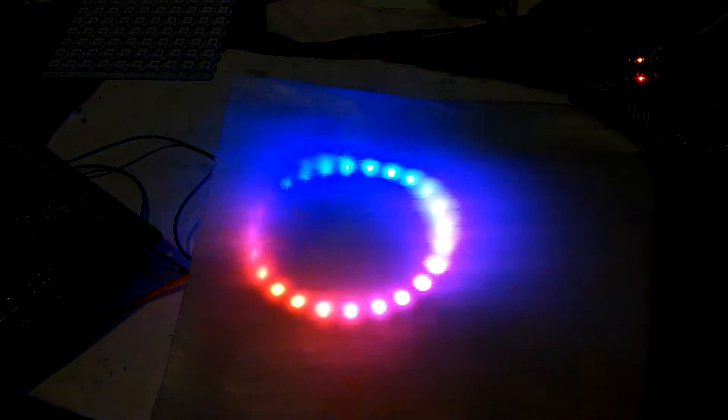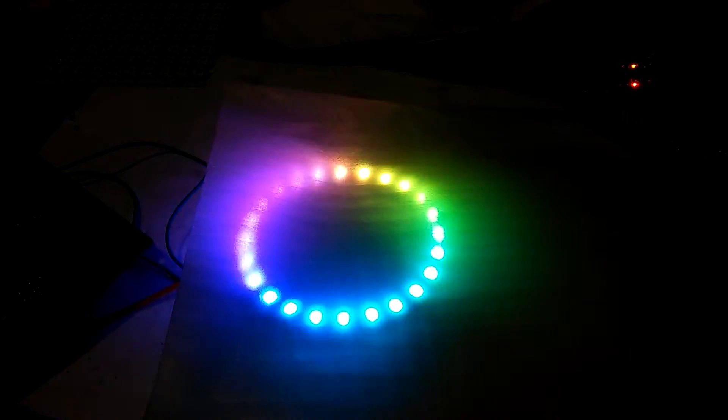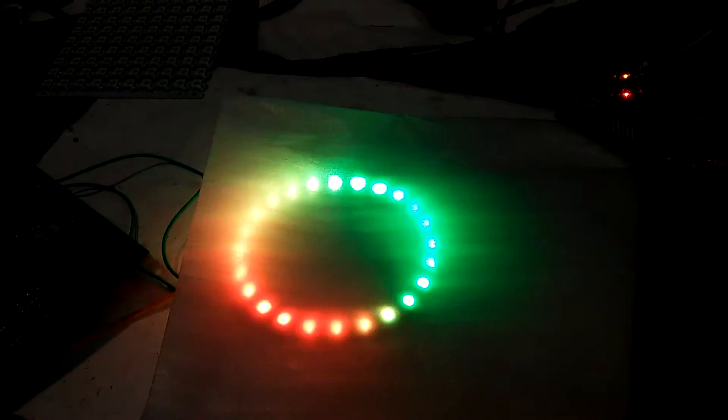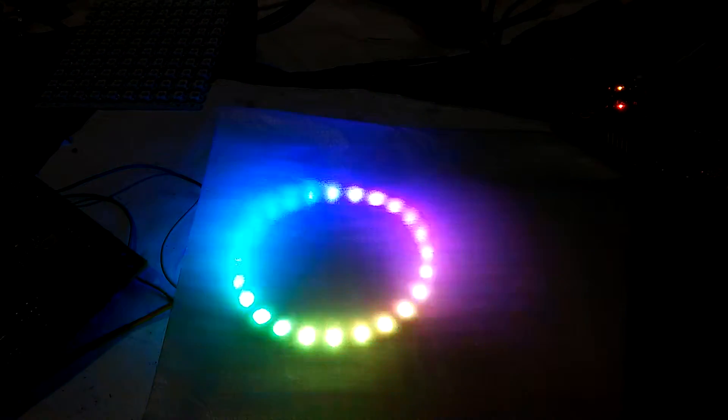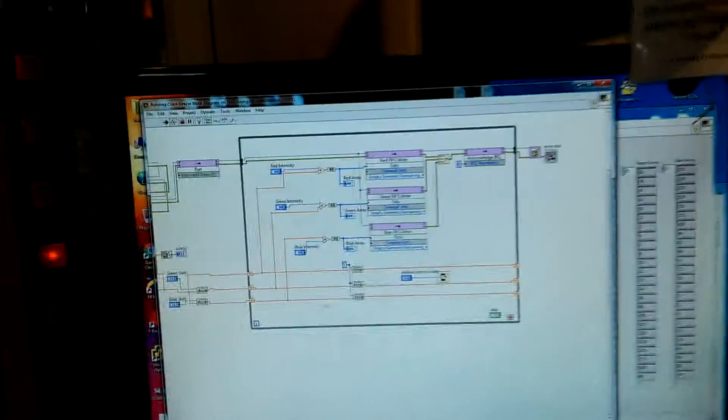I can change all the colors on the fly and make some interesting patterns. It's pretty simple too.